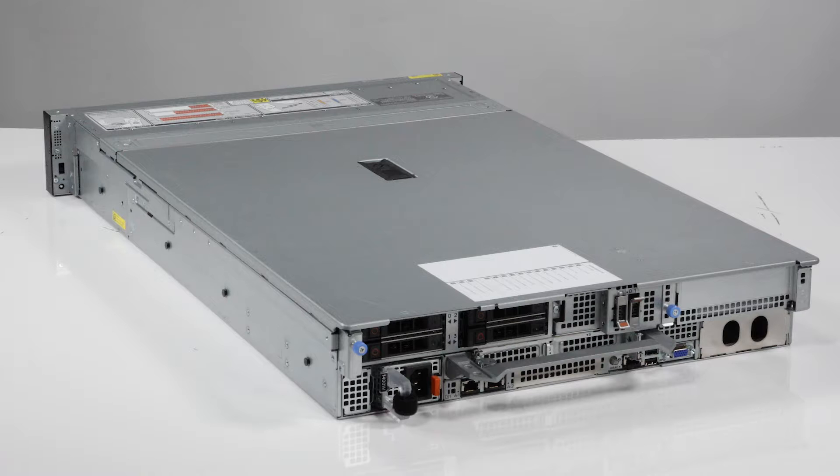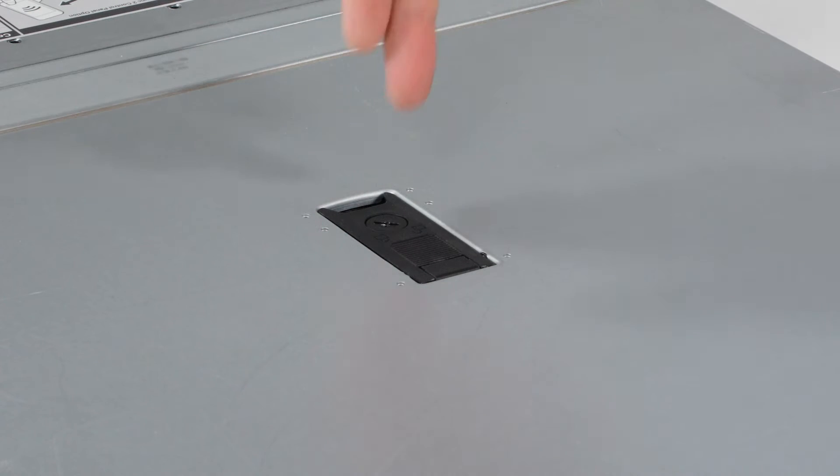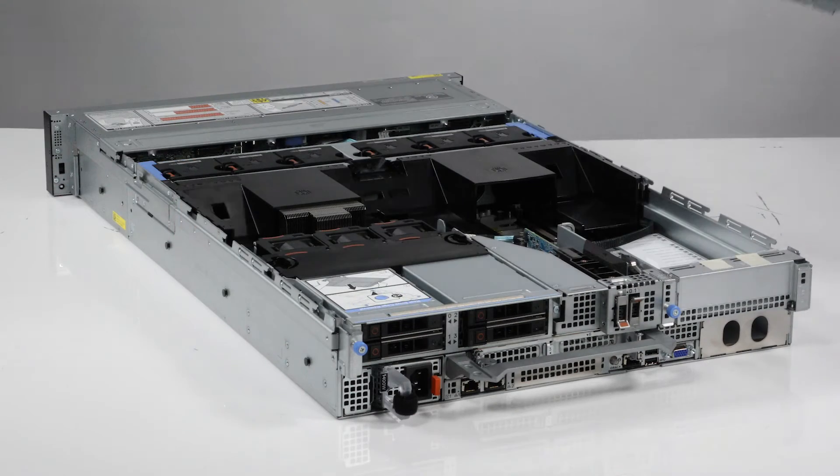To begin, first remove the system cover. To do this, rotate the lock on top of the system cover to the unlocked position. Lift the latch to disengage the cover from the system, then lift the system cover off.